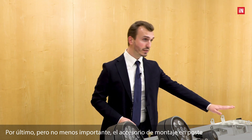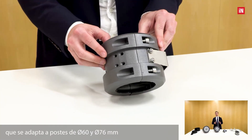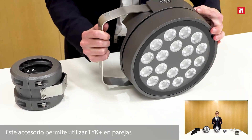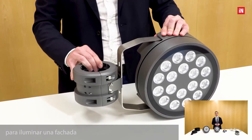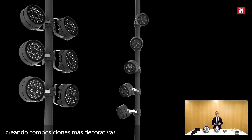Last but not least, the pole mounting accessory is an aluminum sliding support which fits 60 and 76 millimeter poles. This accessory makes it possible to use the TYK+ in pairs to light up a facade, or using a single product per accessory to create more decorative compositions, such as a descending spiral in a public square.